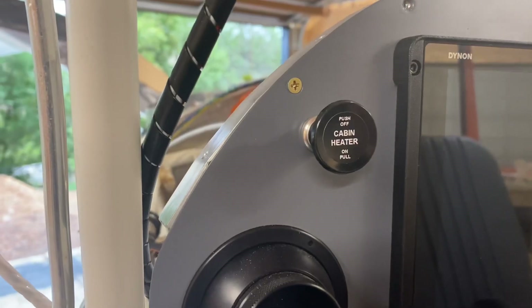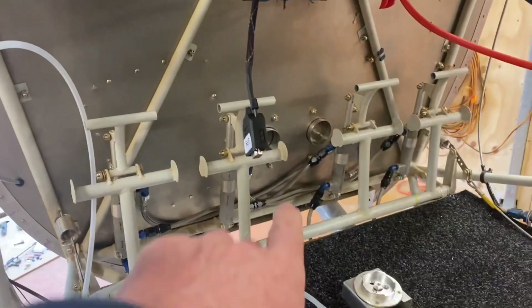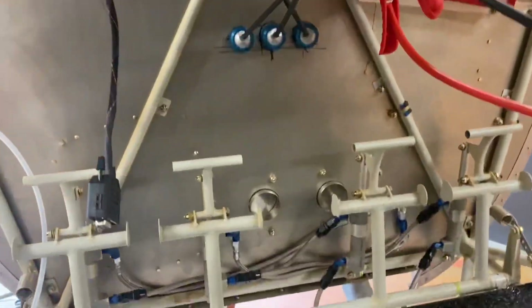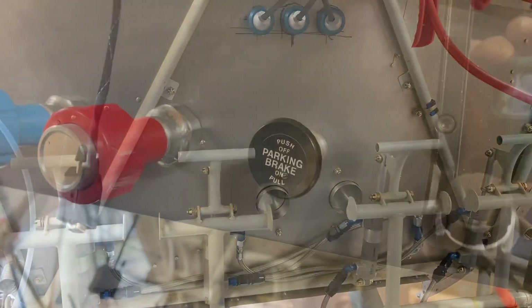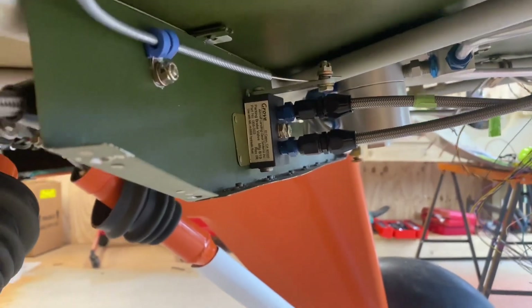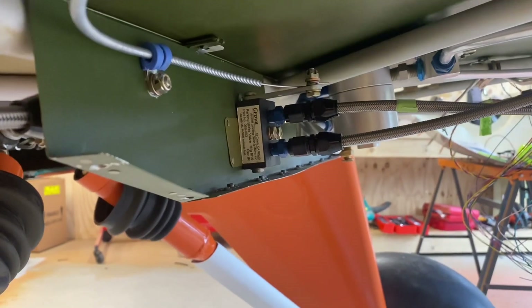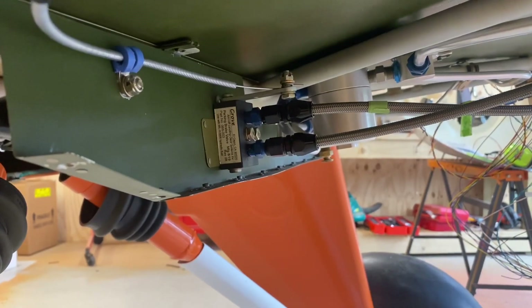Previously I already had the cabin heat controls installed in the panel — there's one on each side and these control the openings down the bottom of the firewall. I've now hooked these up and they're fully operational. I've also connected up the parking brake. Here you can see the Grove park brake valve — it's fully operational, connected to the park brake control. I've secured it with a blue P-clamp and I'll probably add one more, because if there was any slippage it could potentially revert to the on position in flight.